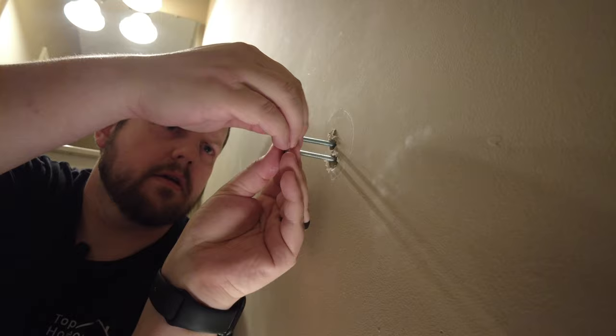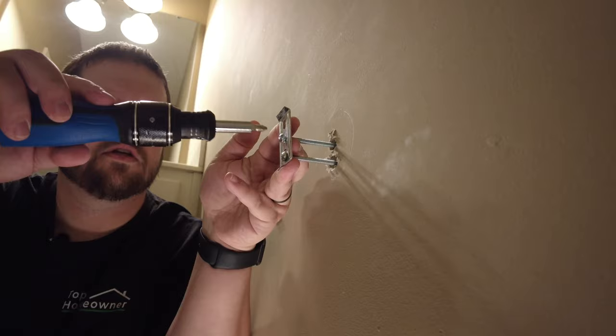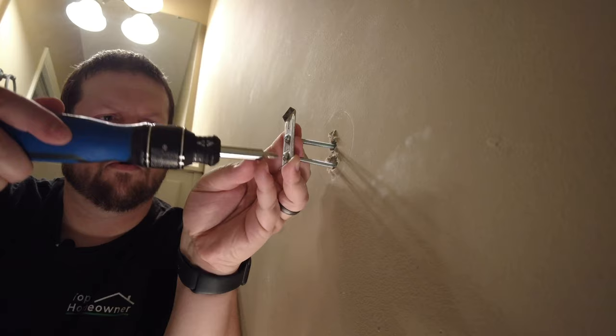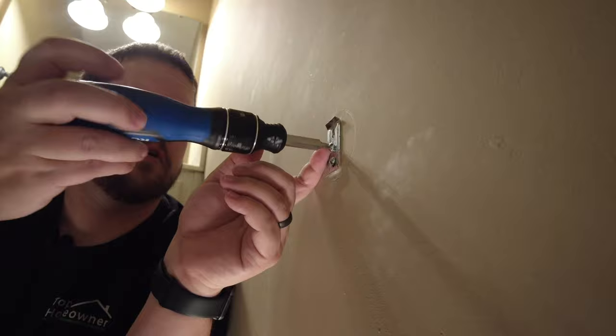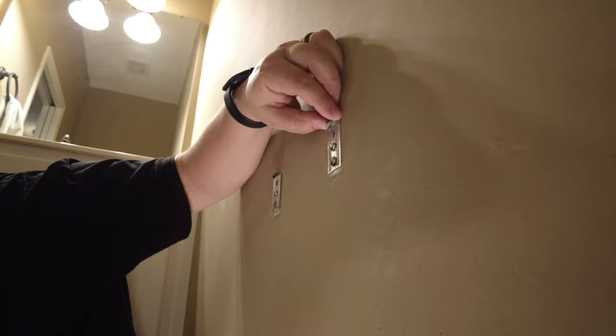As we tighten these down, we need to make sure there's tension on the screws so the toggles don't spin on the inside. We want to go back and forth with this, because otherwise one will spin more than the other. Towards the end, you might just have to put some pressure behind the screw itself so it can tighten down. Just need to make sure that's as straight as possible, then tighten it down one last time.